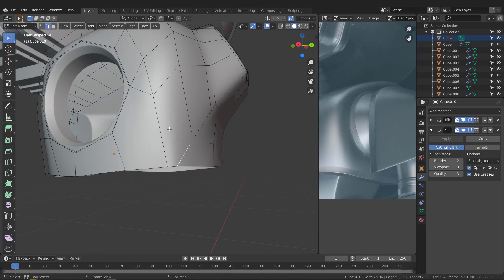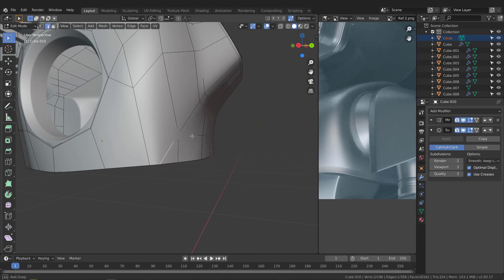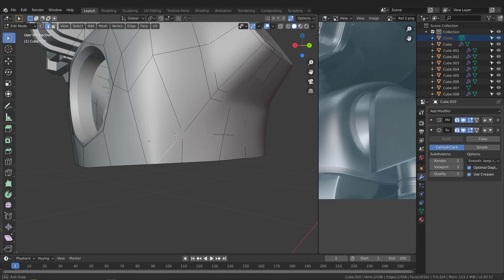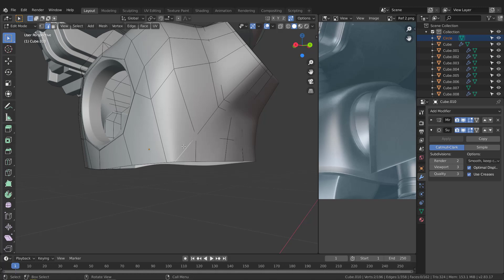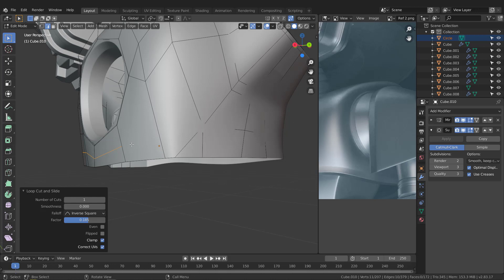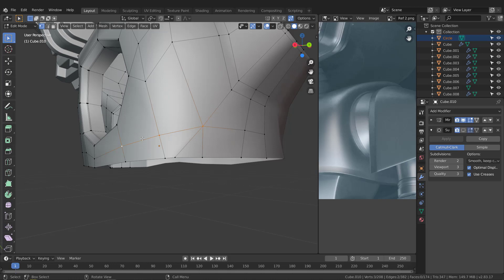Grab this edge and Ctrl+X to dissolve it. We may need to dissolve this one too. We can dissolve it and add another edge here to support — Ctrl+R on this side to add an edge loop. To connect these vertices, switch to vertex mode, grab this vertex, turn the subdivision off to see it, hold Shift and grab this one, and hit J. The join operation creates an edge across. Switch to edge mode, grab this, and Ctrl+X to dissolve it.